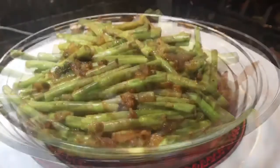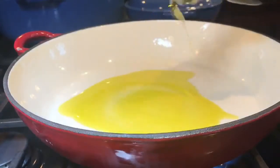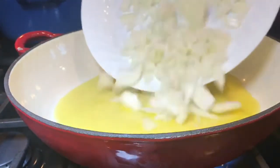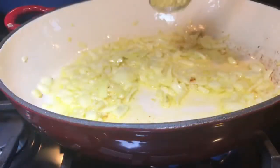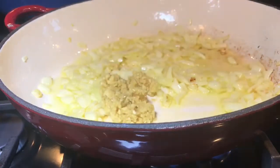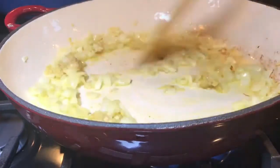Adobong sitaw, guys — enjoy! Start with about three tablespoons of olive oil, one medium size yellow onion, peeled and diced. Cook your onions for about three minutes until soft, then add five cloves of garlic, minced. Cook this for about 30 seconds.